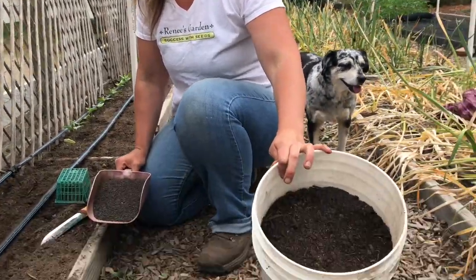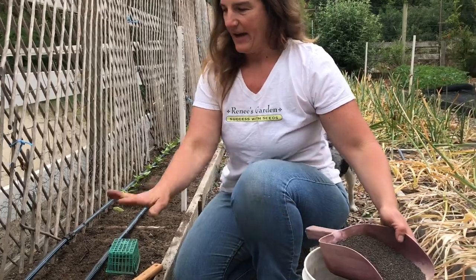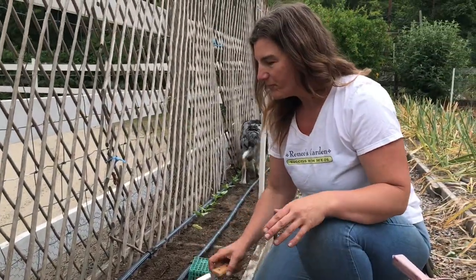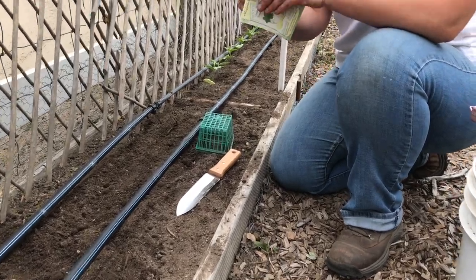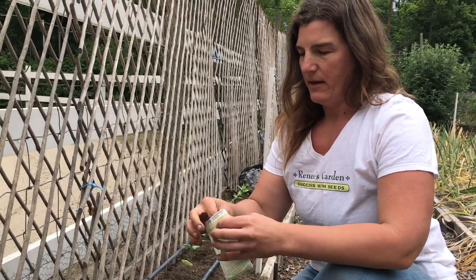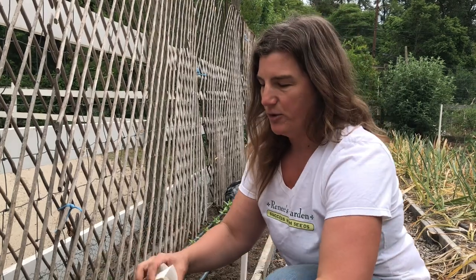I've already got my bed here prepped with a good amount of well broken-down compost and some dry all-purpose vegetable fertilizer, added to the bed and mixed in really well to the soil. I'm going to plant my squash seeds right in place. The way I like to plant squash is to put three to four seeds in a little group, with those little groups spaced 18 inches to two feet apart.